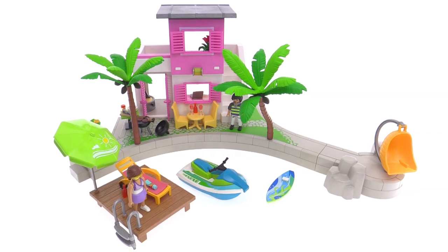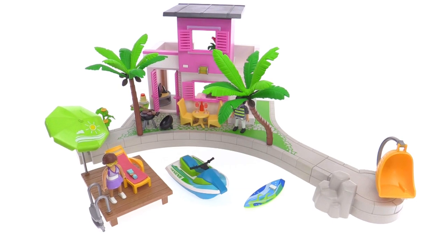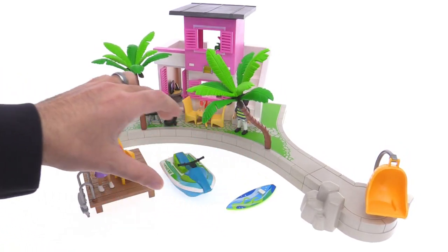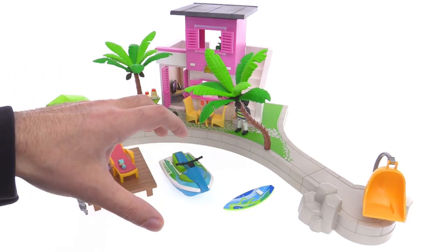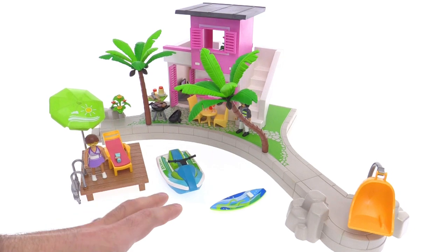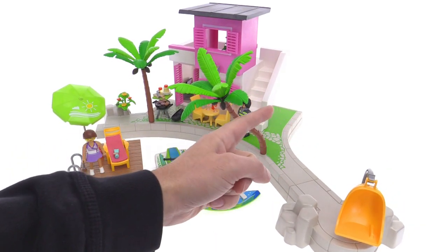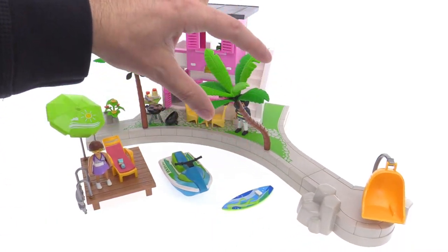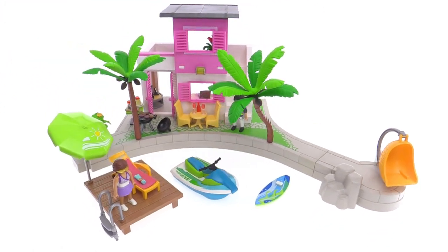It's Jang here with a look at the Playmobil City Life Luxury Beach House. This is supposed to be right up on the waterfront, and you can see either this section here — this kind of empty area — as being sand and beach, or you can imagine there being water there so you could have watercraft come up. It has a very clear pier section to it, and then the main house is off in the back.